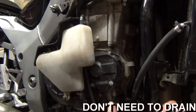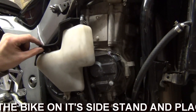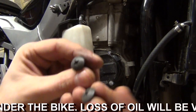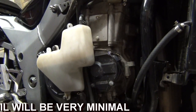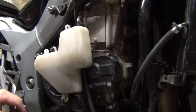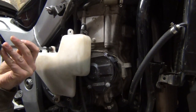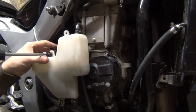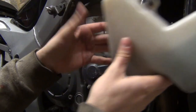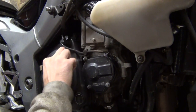I've just taken the right-hand side fairing off and now I need to remove this coolant bottle. On this coolant bottle there's a little plastic cover held on by two screws - it just comes off. Then the coolant bottle itself is held by two screws. The top one sits quite tight but there we have it - that's the coolant bottle removed.